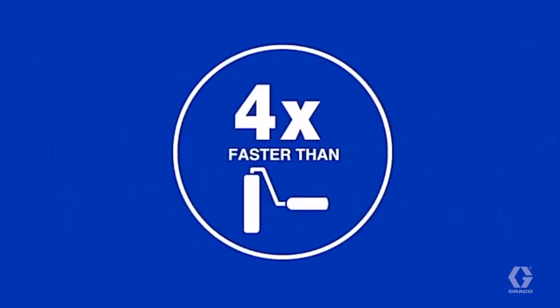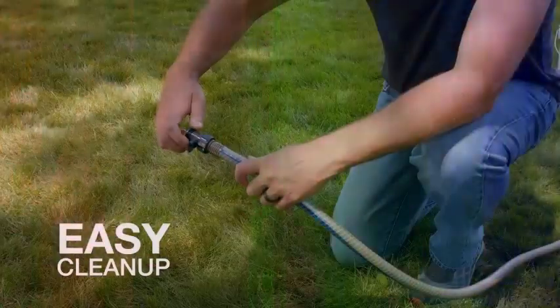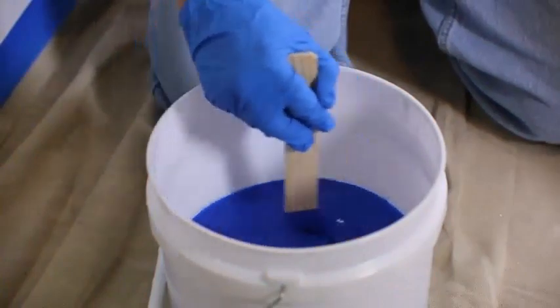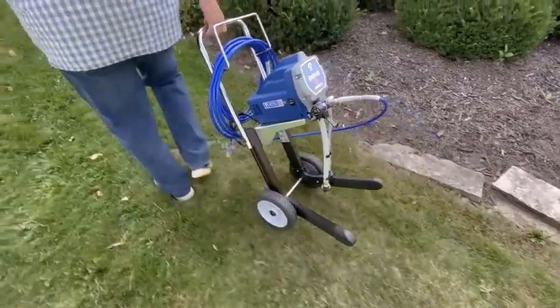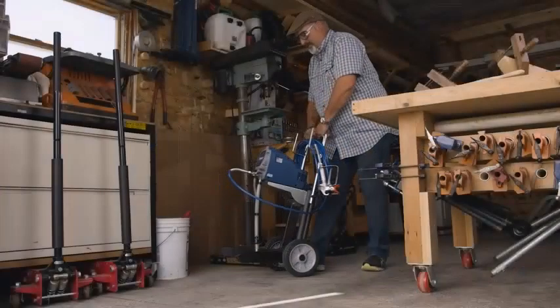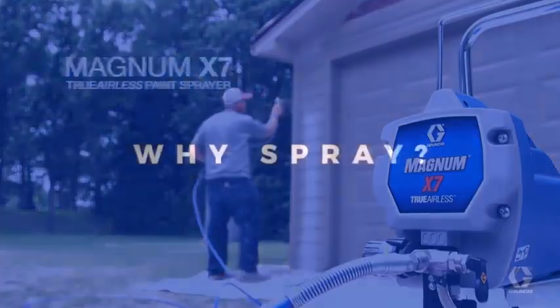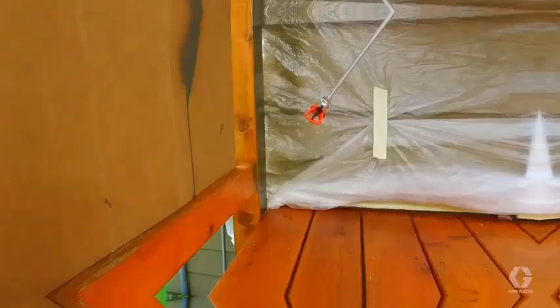There are three features to look for in the best paint sprayer. A well-built model equals a well-built paint sprayer. The nozzle of the sprayer machine or gun must be sturdy. The pressure of the paint sprayer is a game-changer in the painting process. The sprayer's flow refers to how the paint will come out of the sprayer.